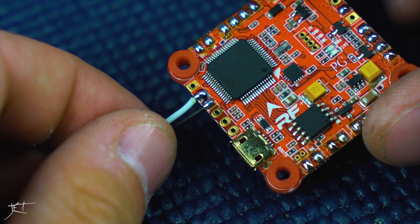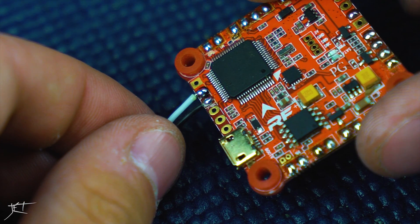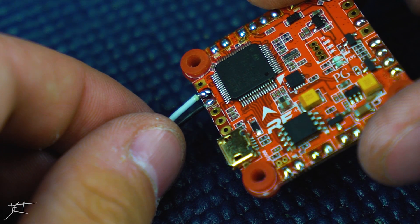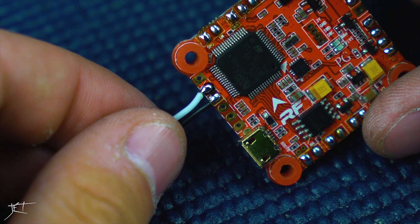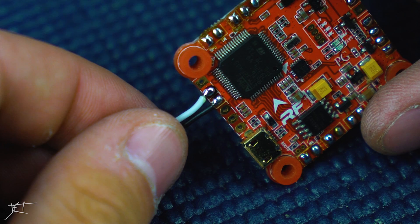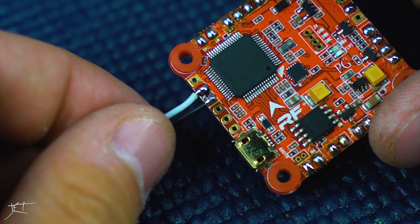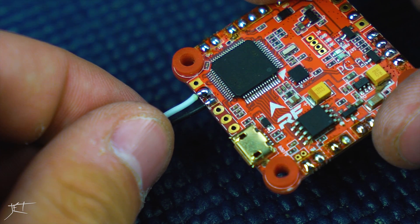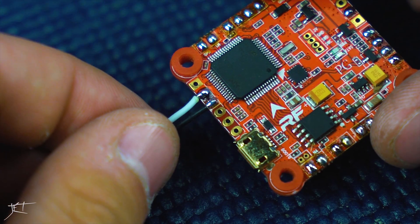To finish the soldering job — of course if you're using larger gauge wire or larger pads, you might need to hold it on a little longer, turn up your temperature a little more, or sometimes even use a larger soldering tip that has more thermal mass, which will allow you to solder larger wire.